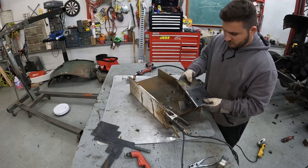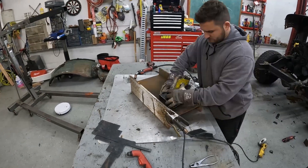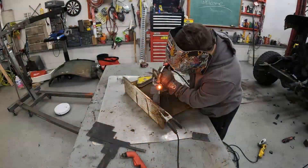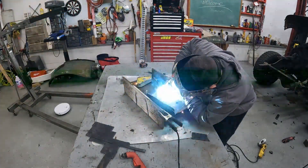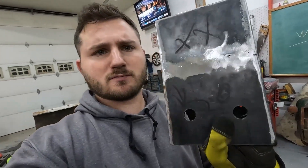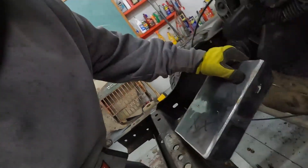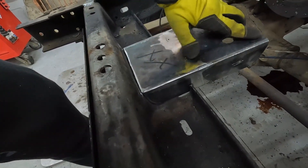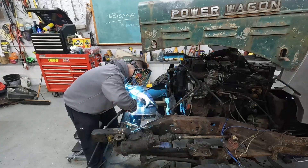Let's weld these pieces together. We got the piece — we extended it. Not bad. Let's see how it fits. Bam. So we're going to tack that on. We might have to shorten it, but I left it a little bit long just to make sure.